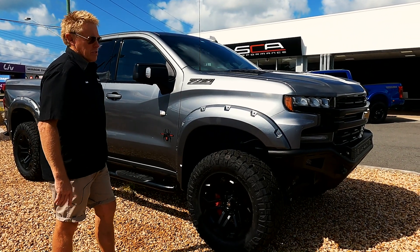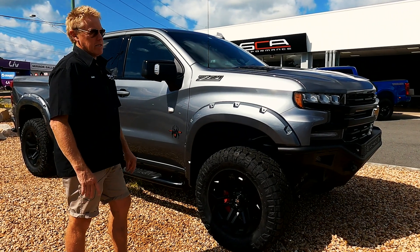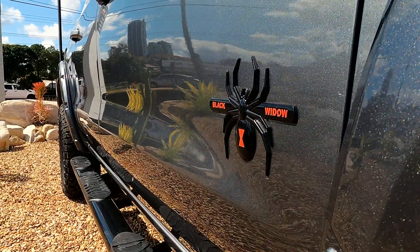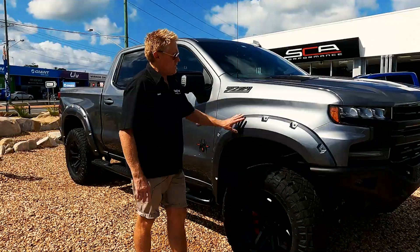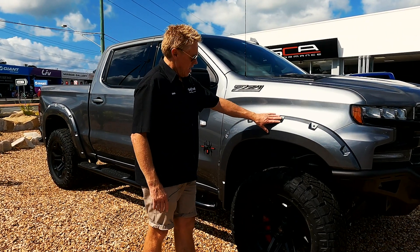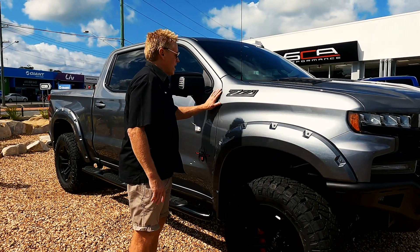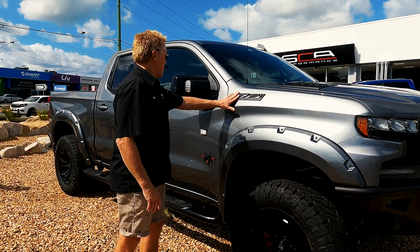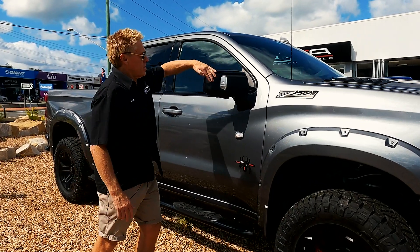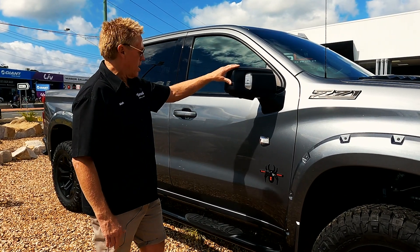There is an option as well for the Fox coilovers on the front, but this truck hasn't got those. We've got the SC8 Performance fender flares here — the pocket flares that are painted out nicely and colour matched to the vehicle, even the bolts and all that sort of stuff are colour matched as well. We've got the blacked out Z71 Chevy badges, and we've also got a blacked out mirror skull cap there, which is normally chrome on these trucks.